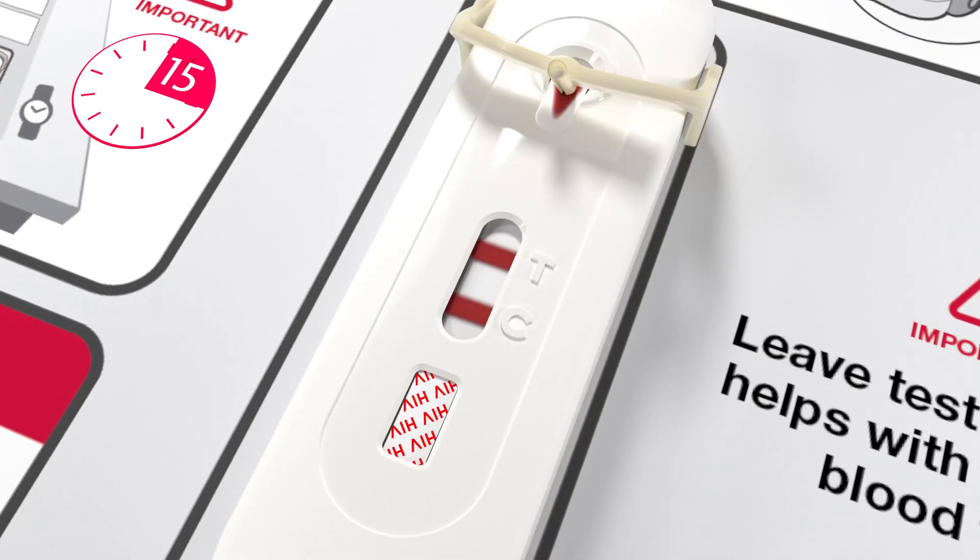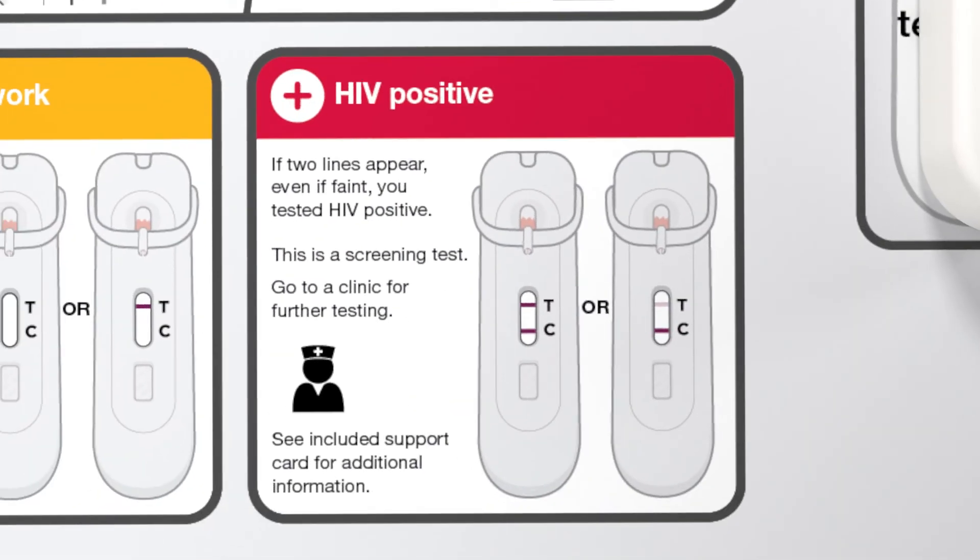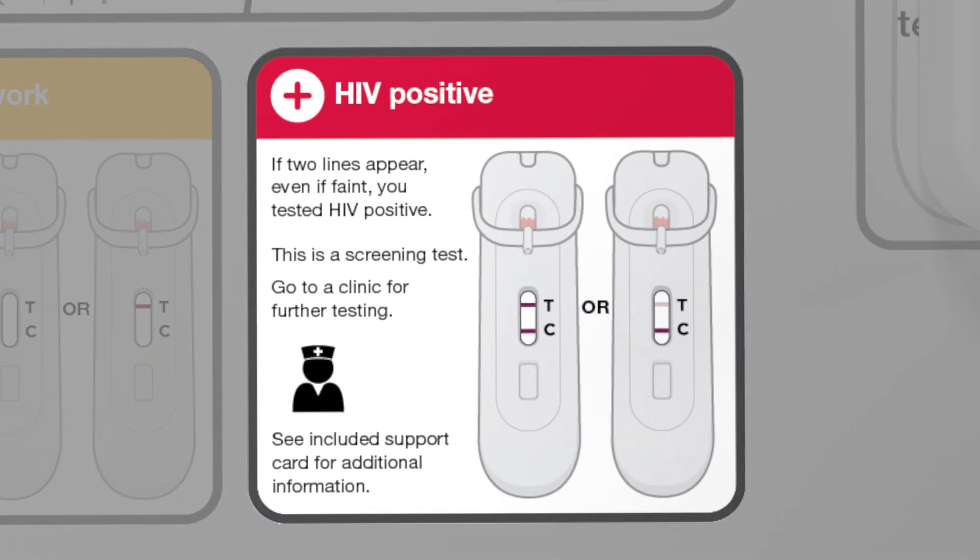If two lines appear, one next to the T and the C, even if they're faint, your test is positive for HIV antibodies. As this is a screening test, it is important that you go to a clinic for further testing to confirm the result.